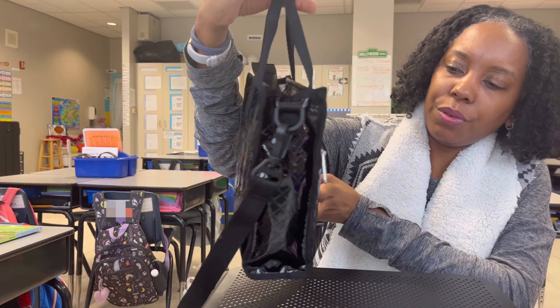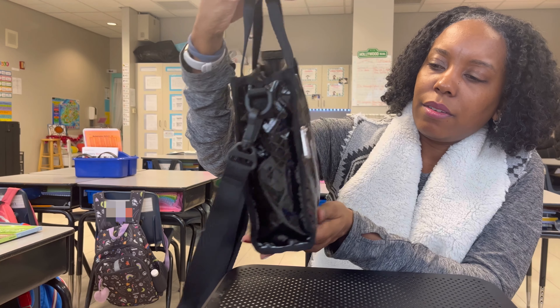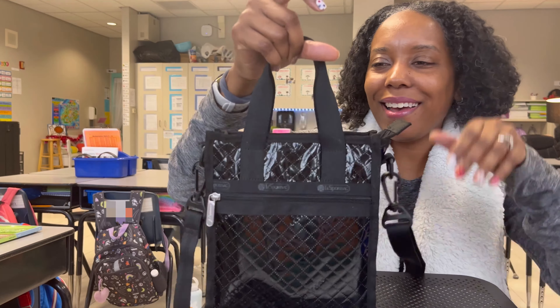I'm obsessed with this bag. In the back, there is no zipper — there's just the trim that I showed earlier. I love that for this bag.